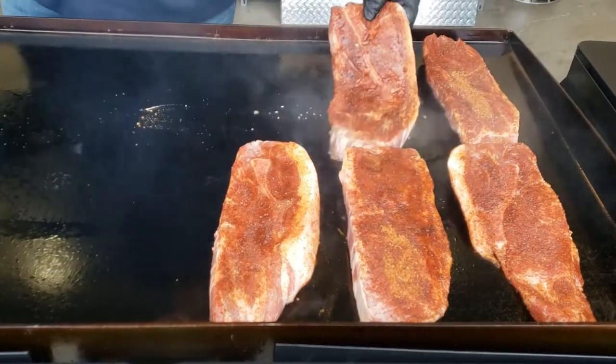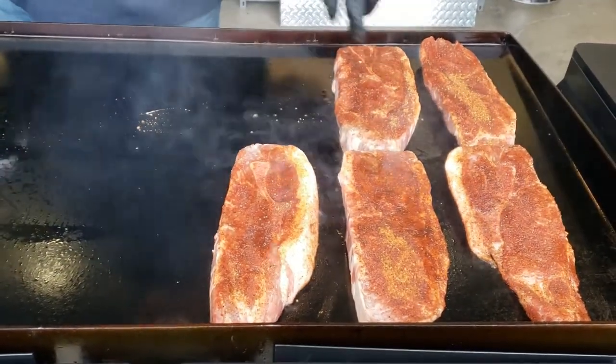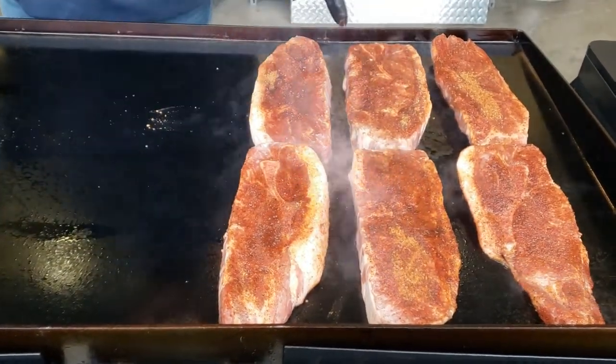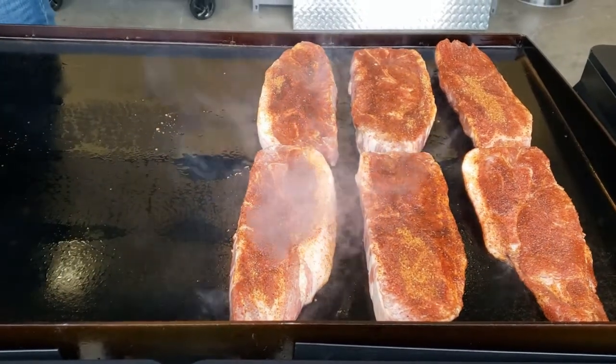Now they actually — this is what they consider a bone-in cut, and that's okay because when you cook it, it's going to literally fall right off the bone.